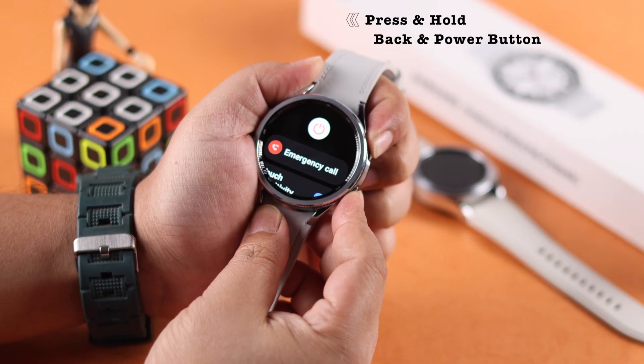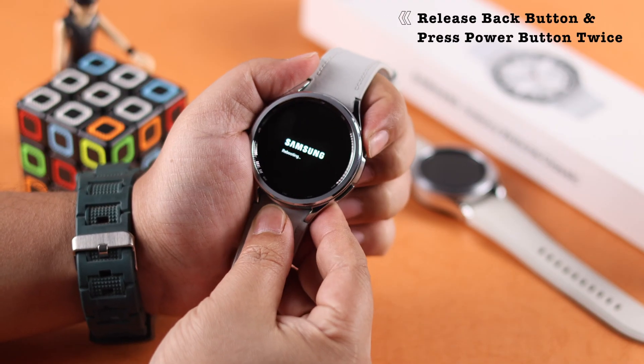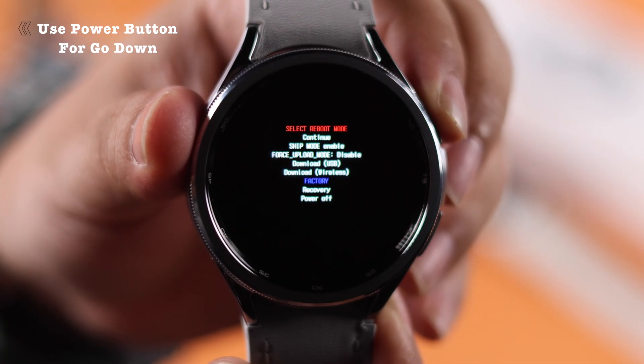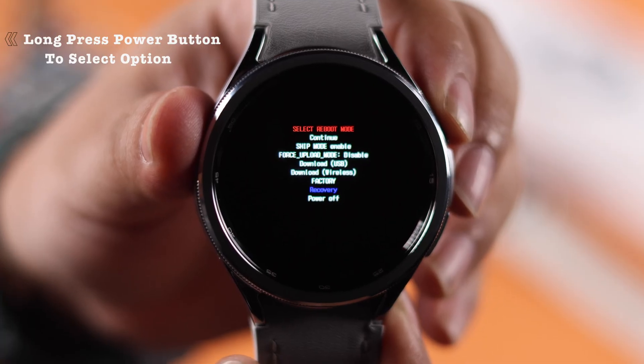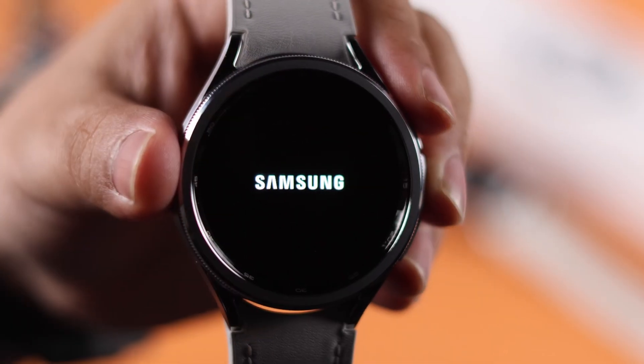Press and hold both side buttons until you see the Samsung logo with 'rebooting' written underneath. Release the back button and press the power button just twice to enter service mode. Now use your power button to go down to Recovery and long press on the power button to select the option. Wait patiently for a few moments while the Samsung logo is on your screen.